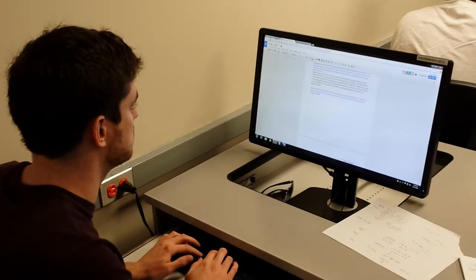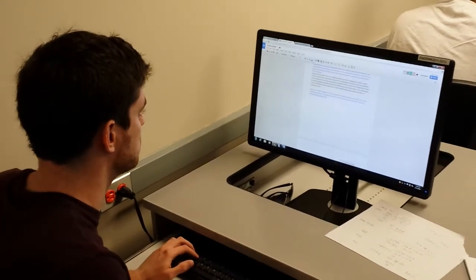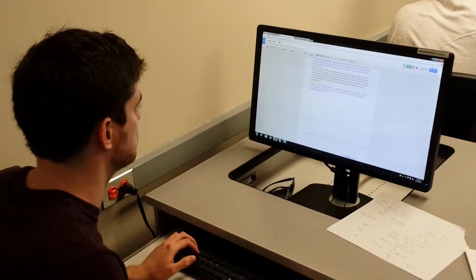Ben Haste worked closely with both the design and prototype committees. He's shown here writing and editing one of our quarterly reports on Google Drive, where all our team material was kept and organized.